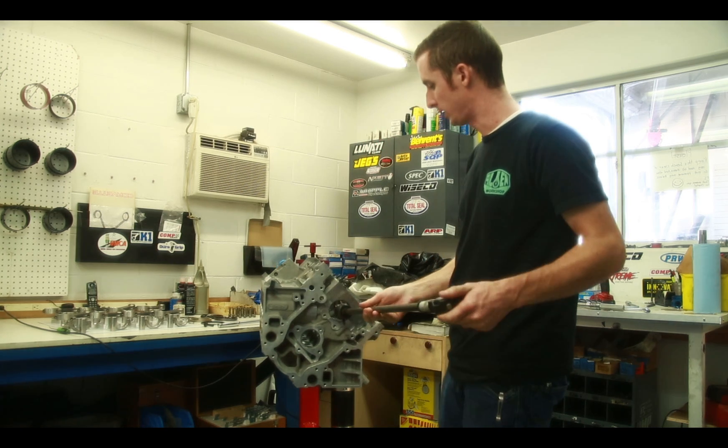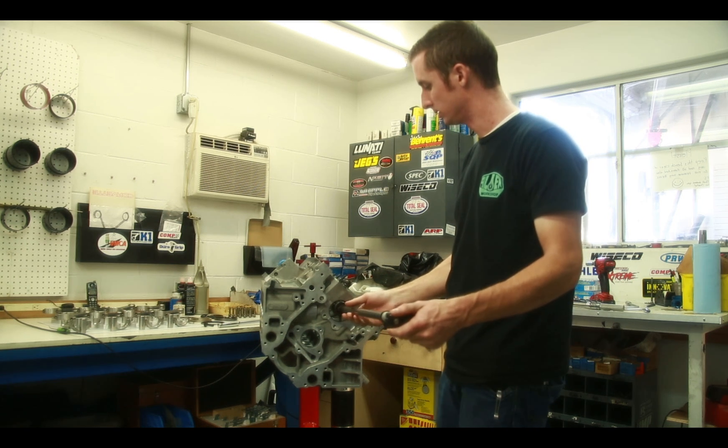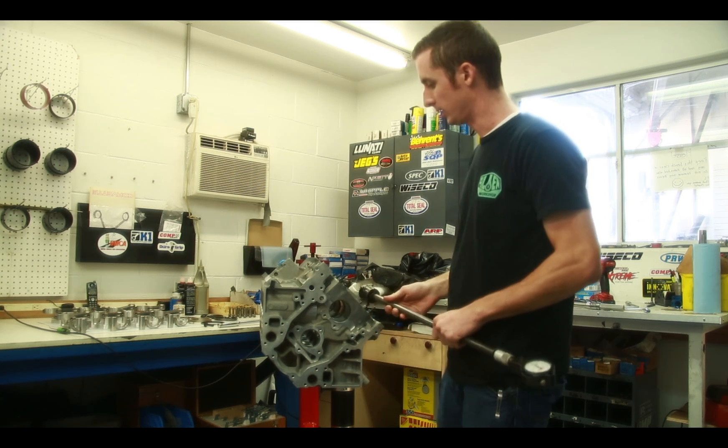With the ability to rotate the engine stand at any angle, you can measure this accurately and correctly with having the engine stand at that angle.